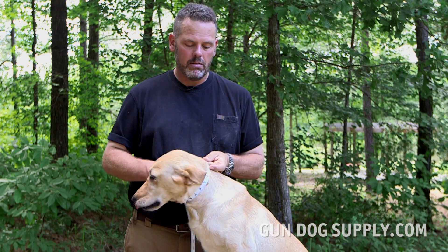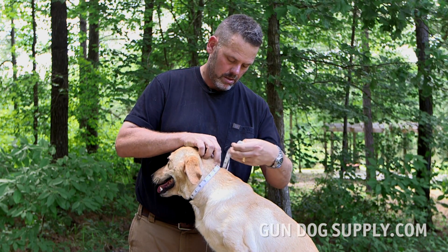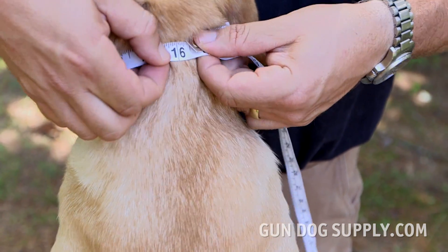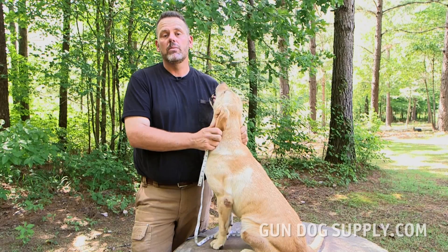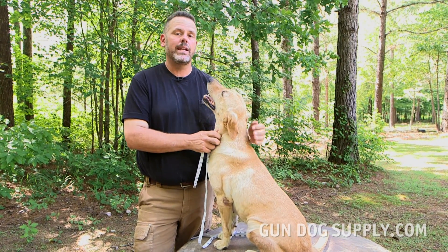So you've got to decide where you want your collar to sit on the dog's neck and how tight you want it to be. I'm going to go at about the middle of her neck and get it relatively tight. A tight measurement on her is about 16 inches. So based off of that measurement, Flint's neck is going to be a 16.